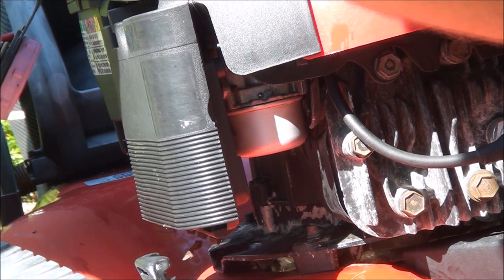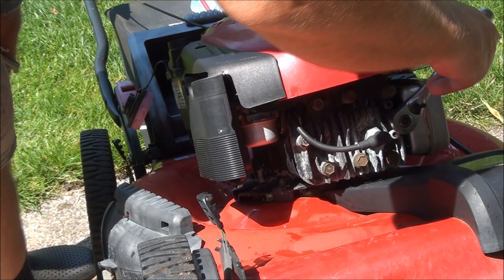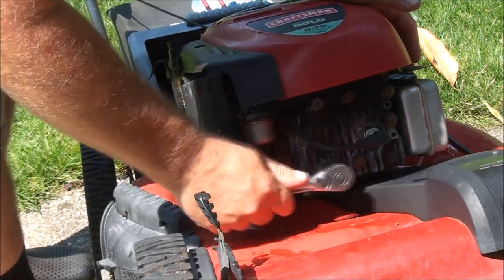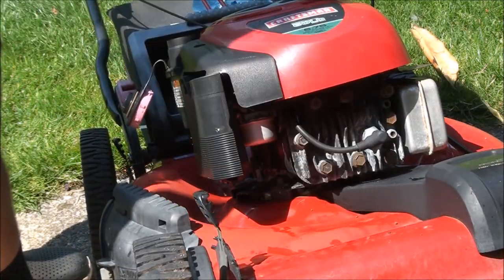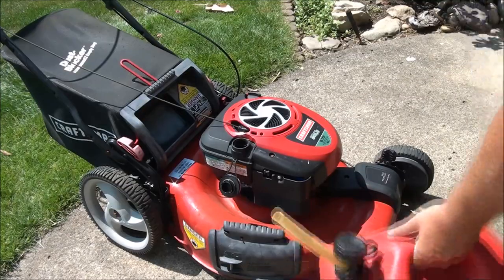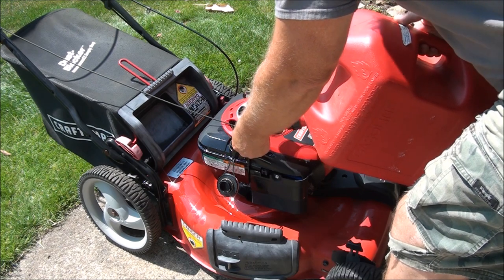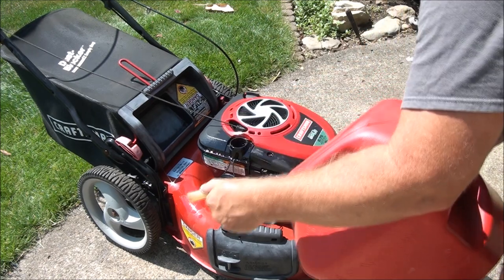I'm also going to put a wrench on these head bolts — something I always do. This one always seems to be loose; looks like that one was a little loose. Check every bolt. Got a new spark plug in there — it's an NGK B2LM. Let's see if I can do this without spilling anything — I doubt it. I've spilled enough.